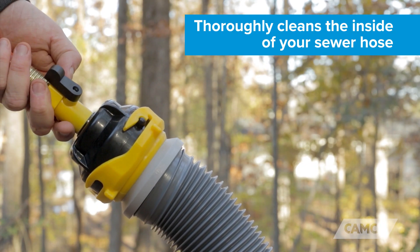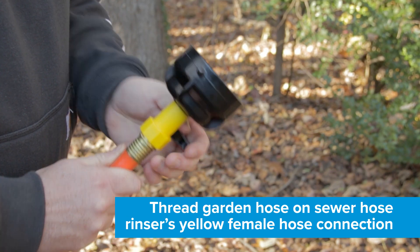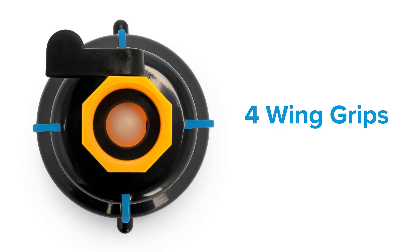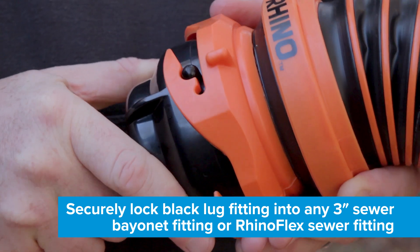The RV Sewer Hose Rinser thoroughly cleans the inside of your sewer hose by allowing you to attach a standard garden hose to one end. Simply thread your garden hose onto the sewer hose rinser's yellow female hose connection. Use the four wing grips to securely lock the black lug fitting into any three-inch sewer hose bayonet fitting or RhinoFlex sewer fitting.